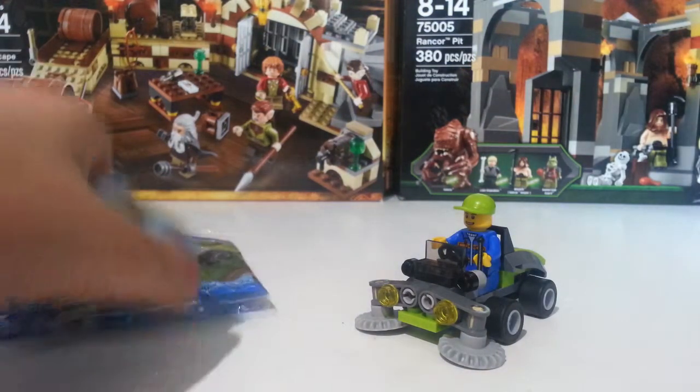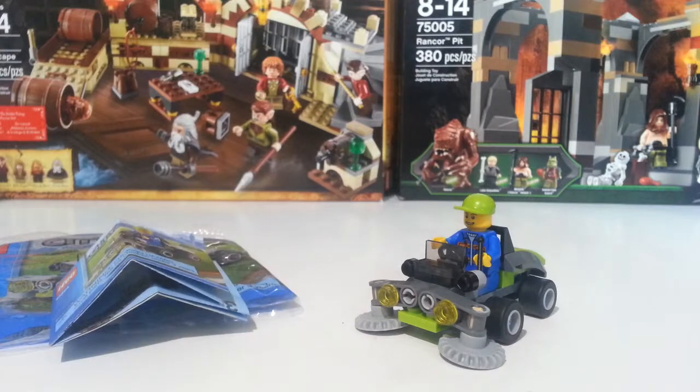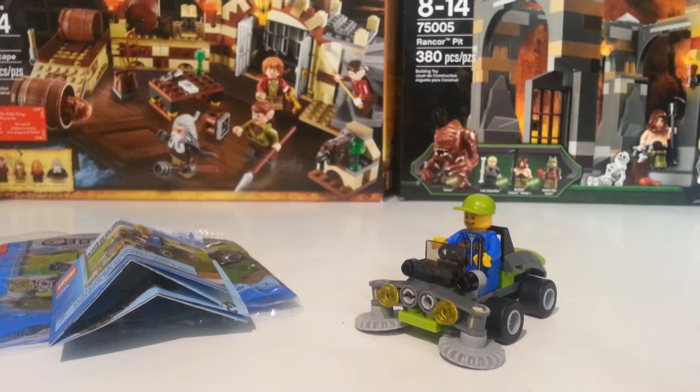It is a good little polybag and a good little build. If you want to put it in a city, it should work because you could put it in the park — everyone's got to keep up with their lawn. I hope you guys enjoyed this little review, thanks for watching, please comment, like, and subscribe, and I'll see you guys later.